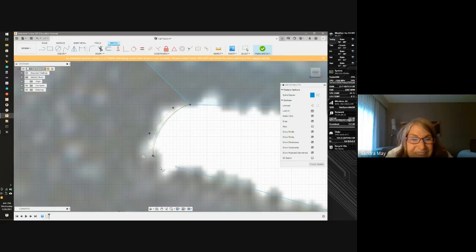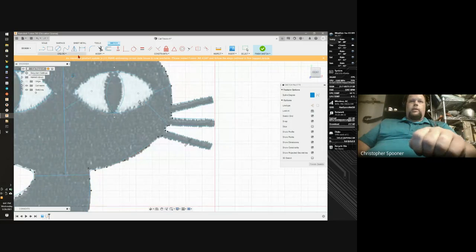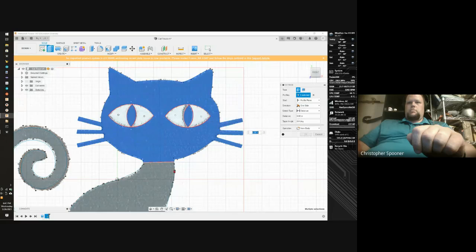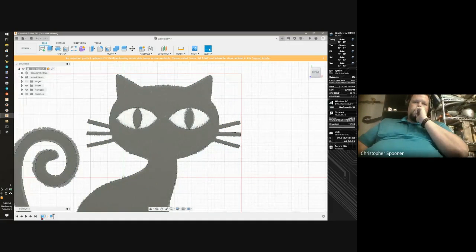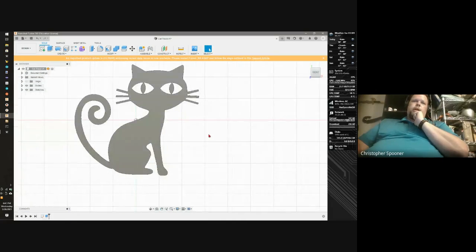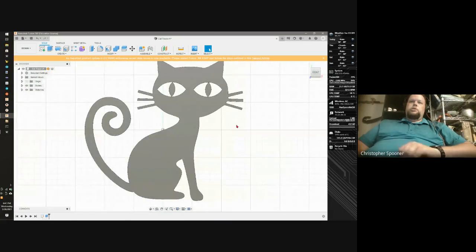There we go. Now I can take and finish my sketch and extrude it. It doesn't matter that I've cut the cat up because everything is together. I'm going to extrude it at 0.1. Now I can take and delete the picture — and there's my cat. Maybe I'd want to play with the whisker area; I don't really like how that looks, but this is a really good starting point.